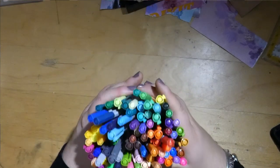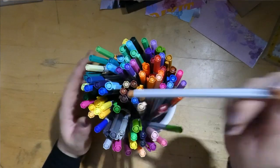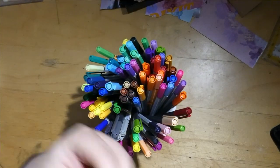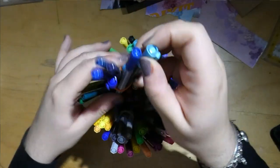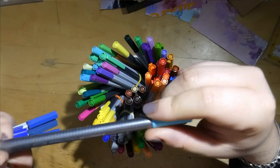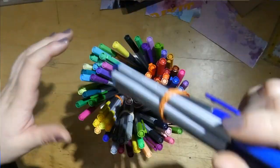First off we have my fineliners. There are two main different sorts. There are these Zena color ones — they were a set of like a hundred, I bought them on Amazon kind of cheap. And then there are these Staedtler fineliners, those were a 36 set I bought in a shop.